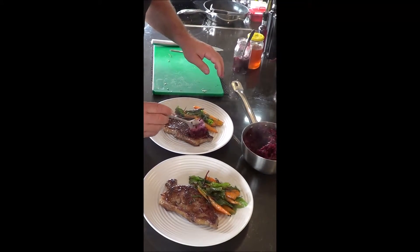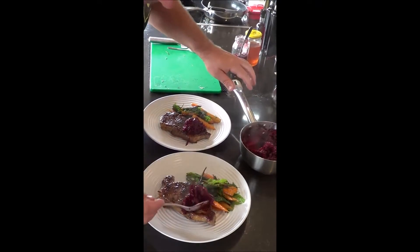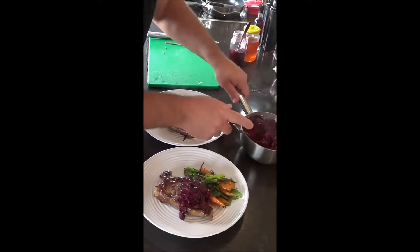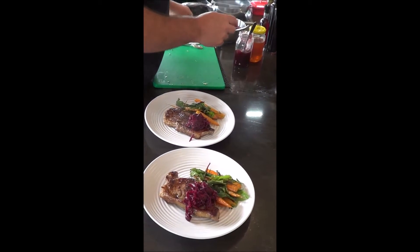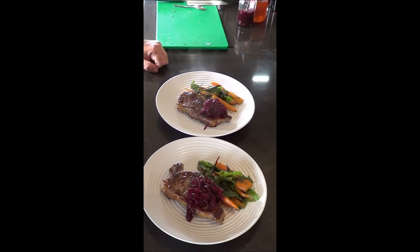And then what we've all been waiting for - the marmalade. It's been resting so it's come together nicely, and it comes with a nice bit of juice. Spoon that on top of the steak, and there we go - beetroot marmalade. A beautiful, versatile dish.